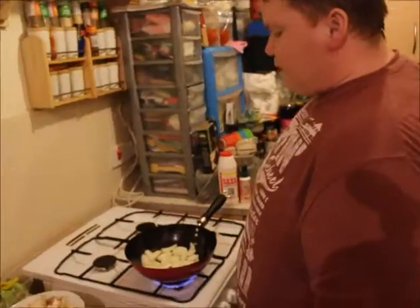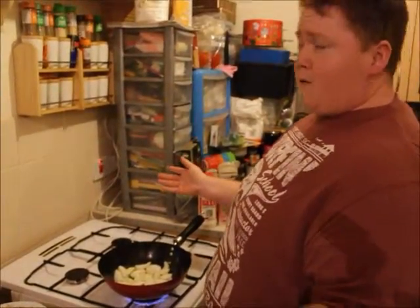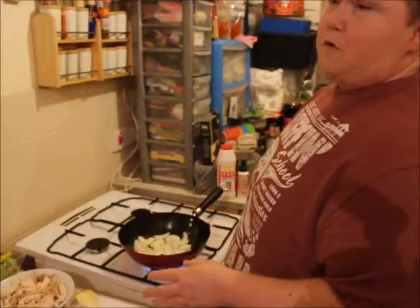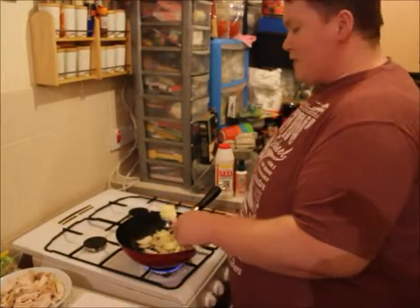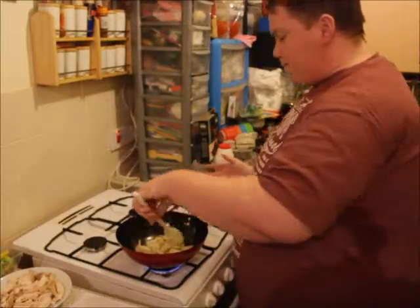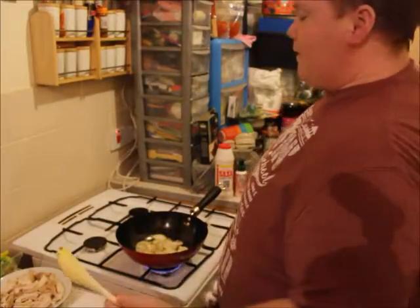You might be wondering what Slimming World is. I've been on it for about four weeks and in that time I've lost just over a stone. A lot of it is about not eating processed food and cooking at home. I'm allowed 15 syns a day — syns cover treats and higher-fat foods — and my partner is also doing it with me at the minute.